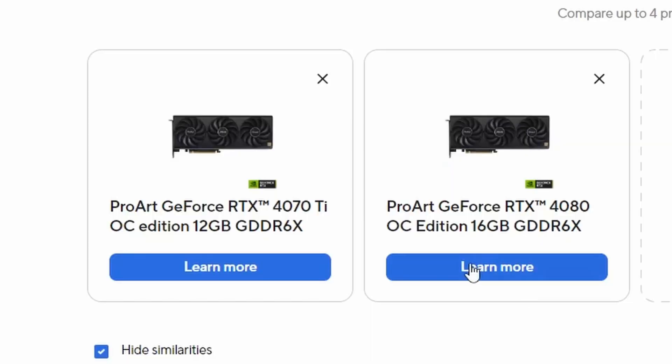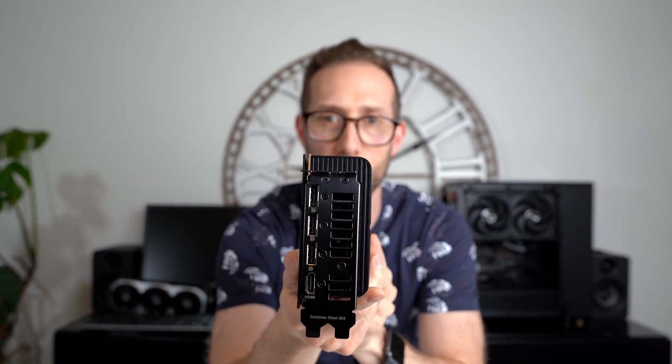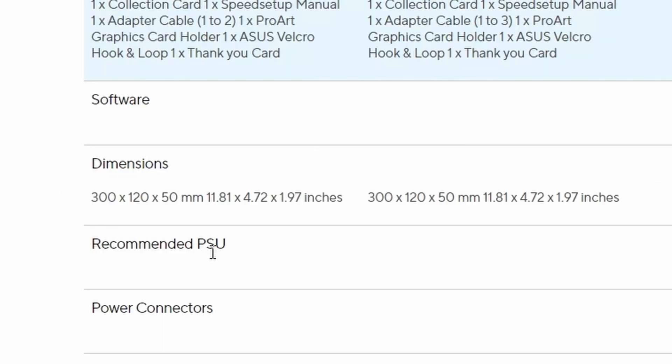Number four — an interesting thing about the ProArt series GPUs, and less about the 4070 Ti but more on the 4080, is the size. When they designed these cards, they are 2.5-slot cards, and the reason being is they wanted to be able to slot multiple GPUs into a workstation motherboard. The 4070 Ti is comparable in size to the Zotac OC or even the MSI Ventus. But when you get into the 4080 series, it's a different ball game — a lot of them are much bigger. What ASUS did that was special was they were able to keep the form factor of their 4080 the exact same size as the 4070 Ti, so you can slot them side by side.